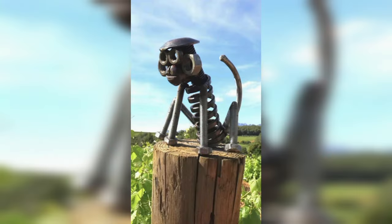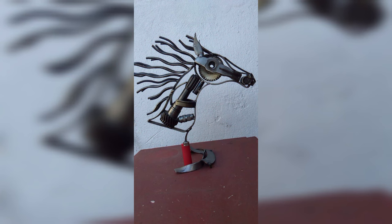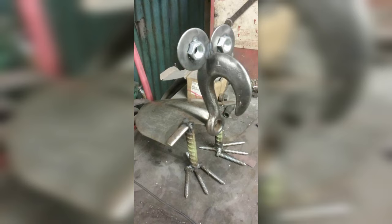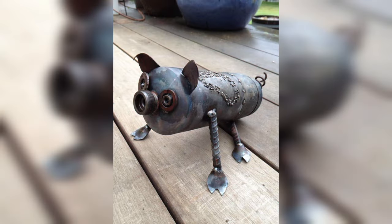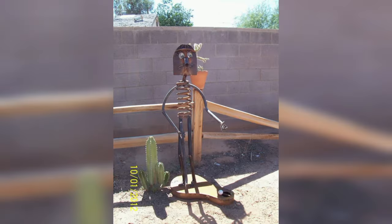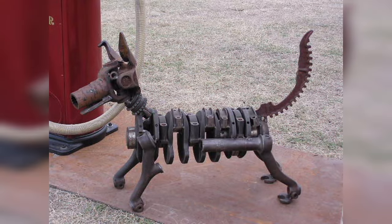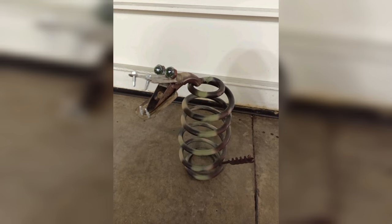When it comes to welding, most people envision industrial settings, massive structures, and professional welders. However, welding can be a fascinating and fulfilling hobby accessible to DIY enthusiasts. Even better, you can fuse this hobby with a green initiative by using scrap metal. In this article, we explore the world of scrap metal welding, a creative and sustainable DIY project that allows you to turn discarded materials into unique, functional pieces of art.